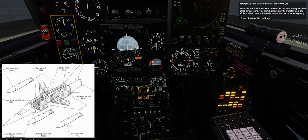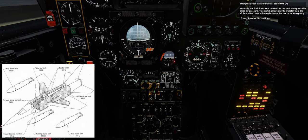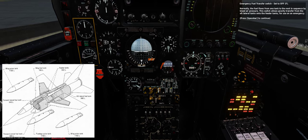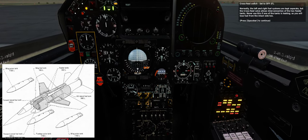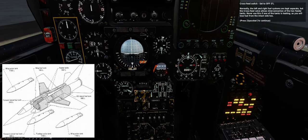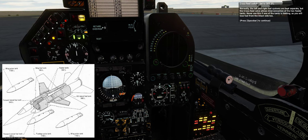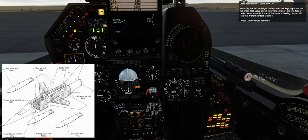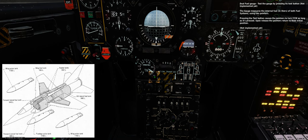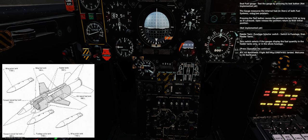Emergency fuel transfer switch — set to off. Normally the fuel flows from one tank to the next in sequence by bleed air pressure. This switch allows gravity transfer from the aft lateral tanks onto the feeder tanks for use in an emergency. Crossfeed switch — set to off. Normally the left and right fuel systems are kept separate, but the crossfeed valve allows interconnection of the two feeder tanks. Never use this if one tank is leaking, as you will lose fuel from the intact side too. Dual fuel gauge — test the gauge by pressing its test button. The gauge measures internal fuel in liters of both fuel systems. Feeder tank or fuselage selector switch — switch to fuselage, then feeder tanks. This switch selects whether the gauges display fuel quantity in the feeder tanks only or in the whole fuselage.